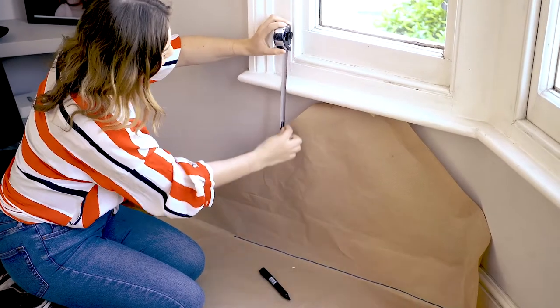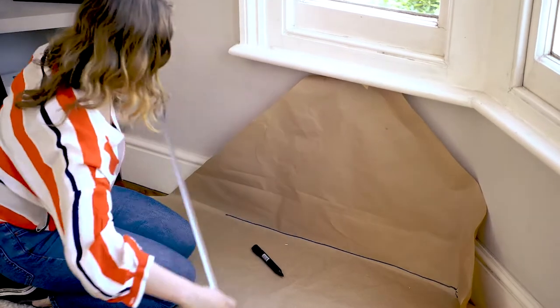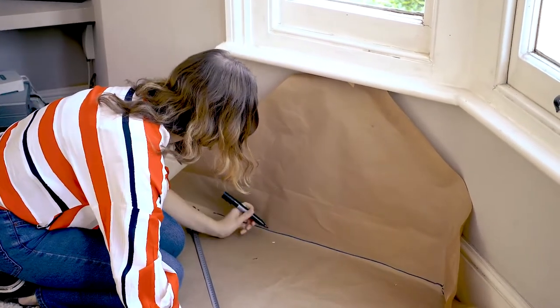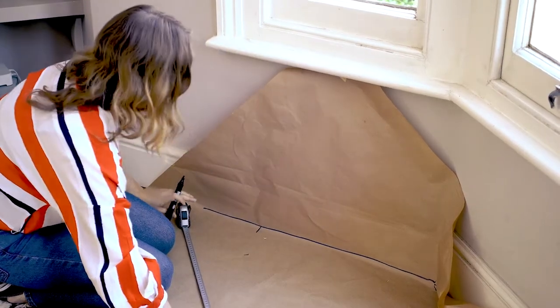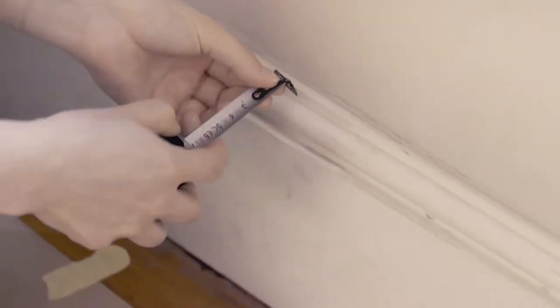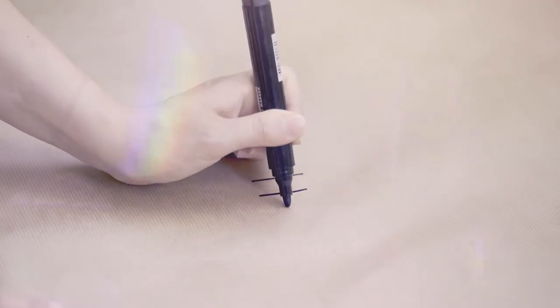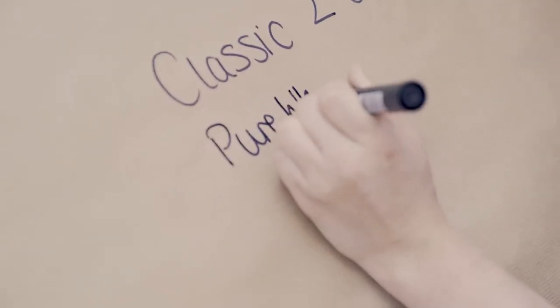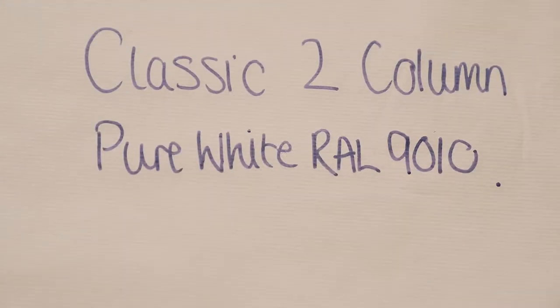Draw on the crease to mark out the walls and corners of the bay window. Using the tape measure, measure the height that you would like your new radiator. Mark on the template the maximum length of the radiator. If there is a skirting board, measure its depth and write it on the template. Make sure you also write the model and colour that you would like your radiator and mark on which side the wall is.